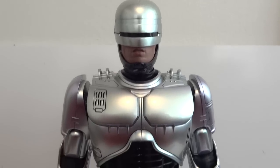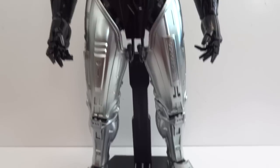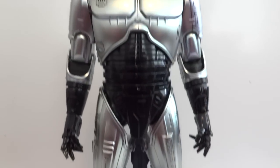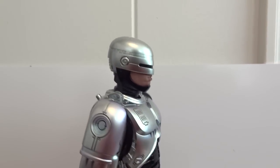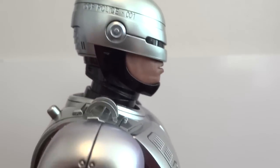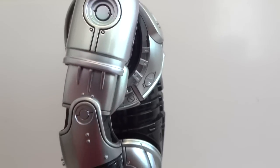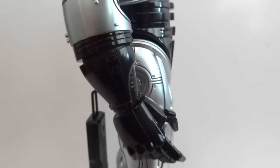Here we have RoboCop — let's take a good look at him from the front. He has articulated fingers. From the side view, you can see the helmet with the OCP police markings. The joints have rubber pieces covering them, same with the knees.